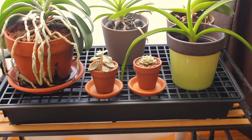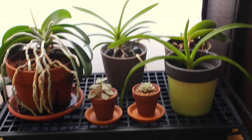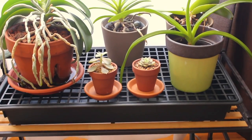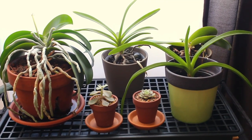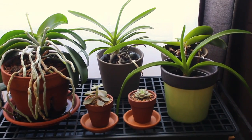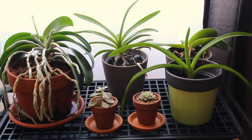The humidity tray, as you can see, has moved over here. It isn't really being used — it's sort of just to protect the shelf underneath since the water does damage it a little bit. So yeah, that's the update on all of my orchids. I hope you enjoyed it, thank you for watching, and hope to see you again soon. Bye!